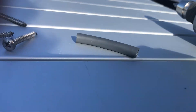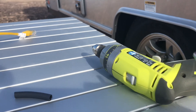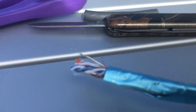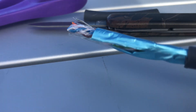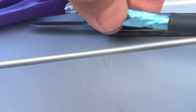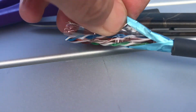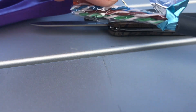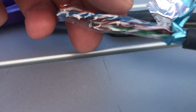Once you cut around it, it should come right off. You want to go ahead and peel back this foil — actually called the shielding — and remove all of it. Be careful with this drain wire.